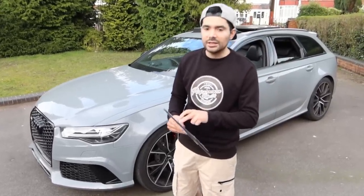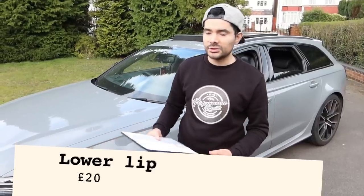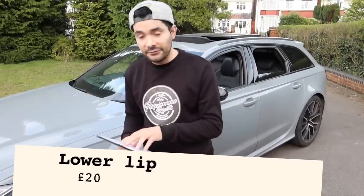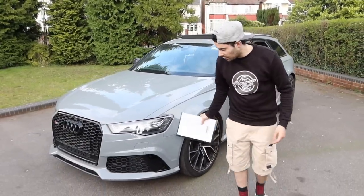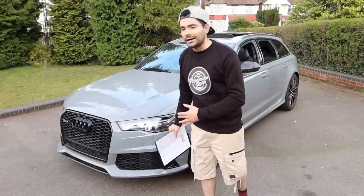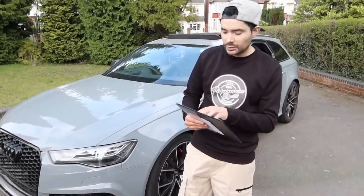The same seller we purchased alloys from also had the lower lip for the front bumper. We didn't have any intention of buying it, but he was selling it for £20 and about to throw it away, so we decided to buy it. To be fair, it actually made a big difference to the look of the car — it makes the car look a lot more aggressive. It was well worth the £20.